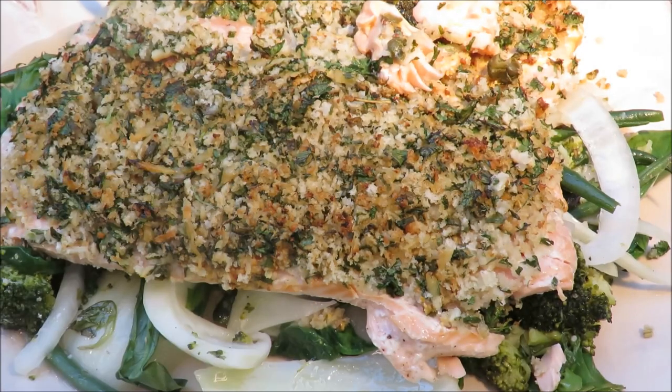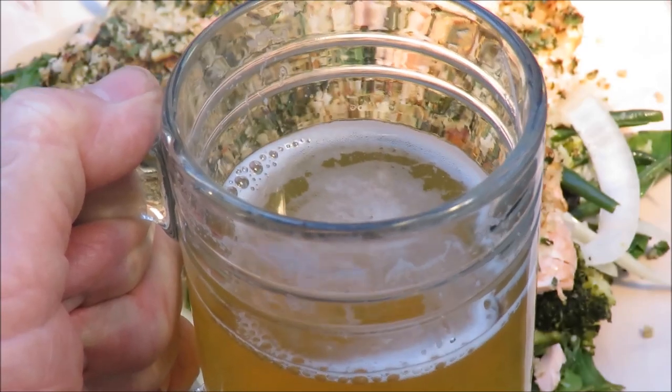Eat your broccoli, eat your veggies, eat your fish, and come back next week. We're going to cook something good and drink a beer — a two-for next week: good food and beer. This week you had healthy food and beer. How can you go wrong with this healthy salmon recipe? All right babies, see y'all later, bye!